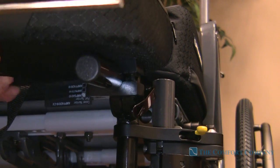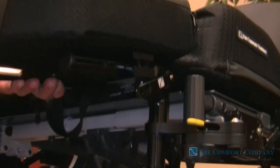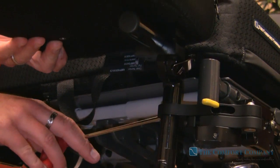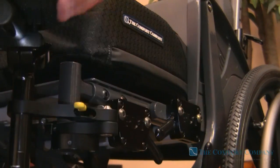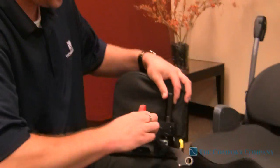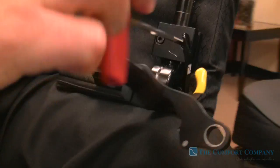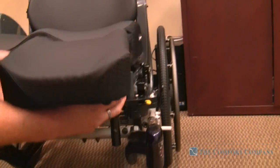So we can adjust the angle, we can adjust the height, and we can actually even adjust the in and out. With two bolts right here, we can actually adjust this pad in and out.